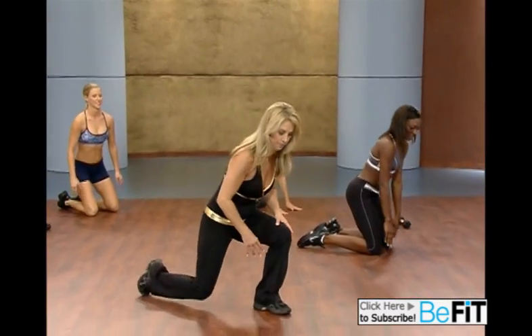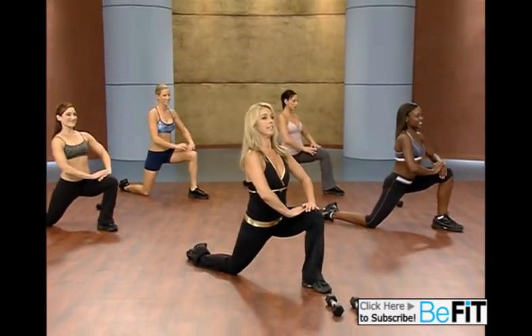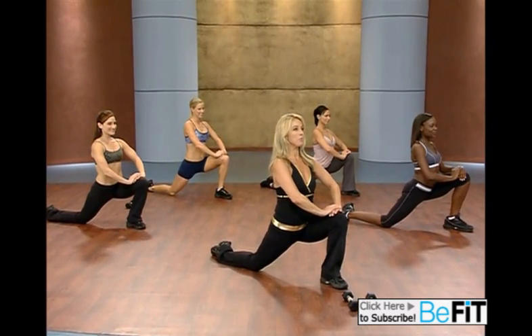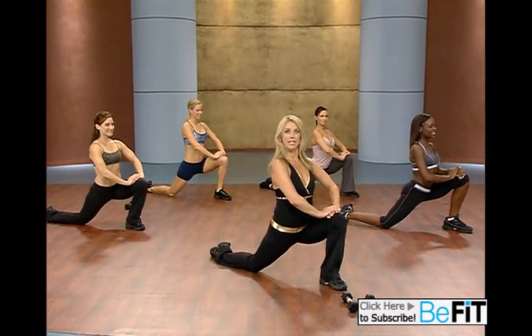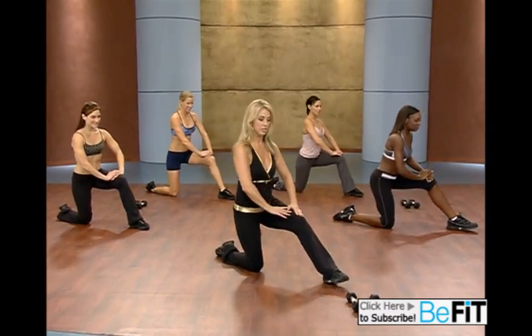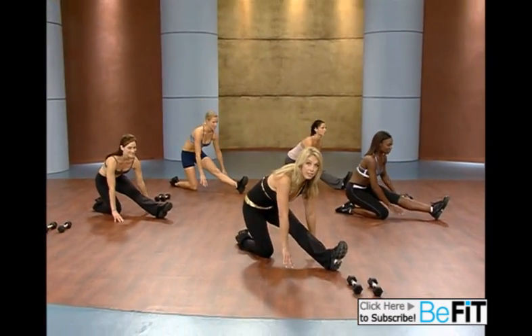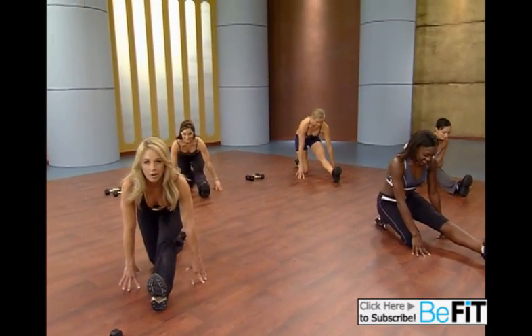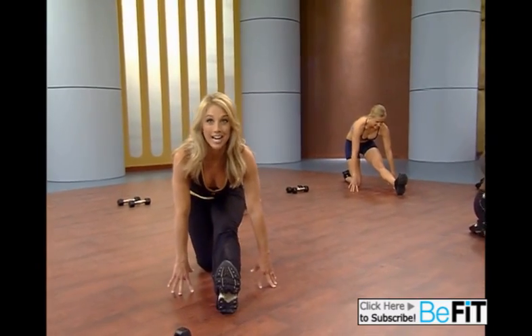Upright nice and tall. Slightly lean forward to open up through the area for the hips as well as for the quadriceps. Shift your weight back and let's stretch the hamstring. Reach your fingertips to the floor and keep your back slightly straight. Stretching the back of those legs.